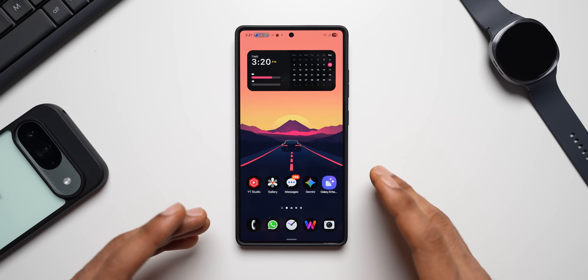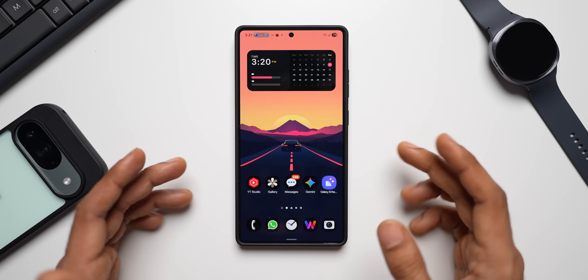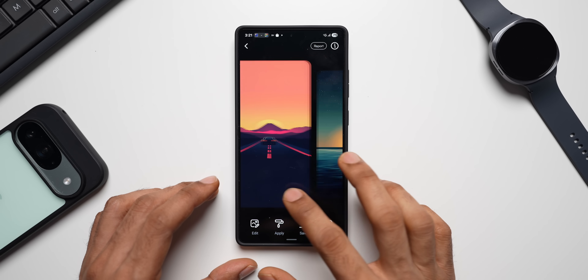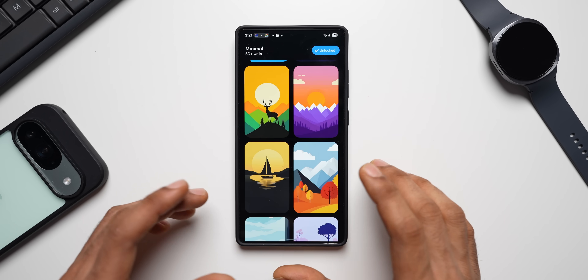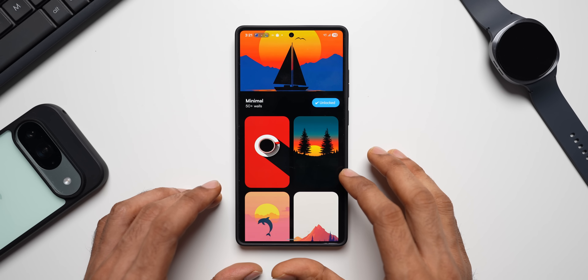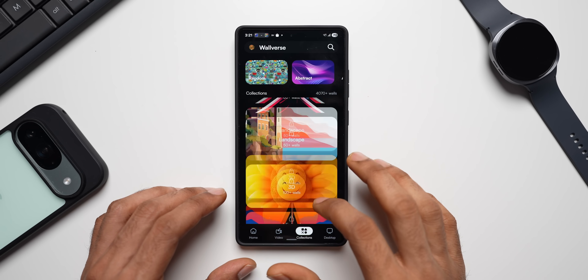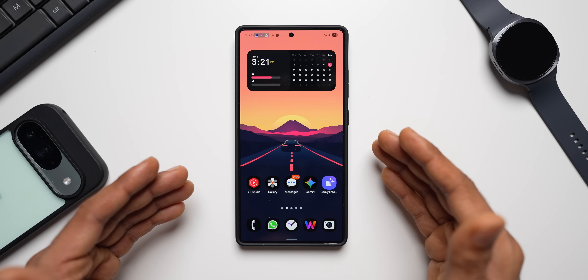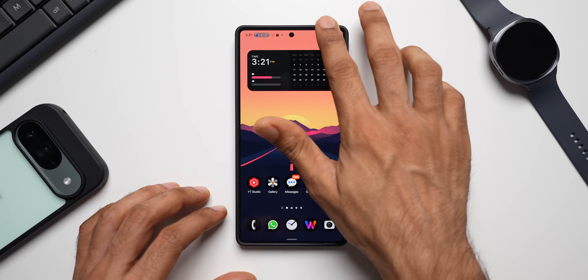This is very critical information every Android user should know. If you're interested in this home screen wallpaper, check out our wallpaper application Volvers — there are beautiful collections and I keep adding more wallpapers every day. The link for the app is in the description. Now let's dive right into the video.